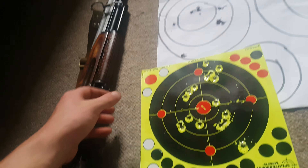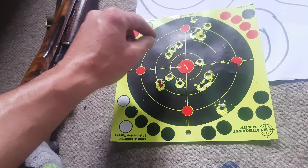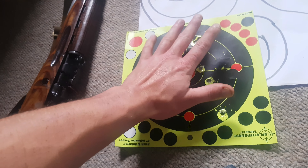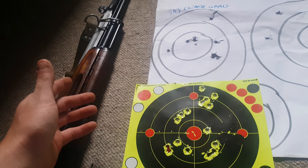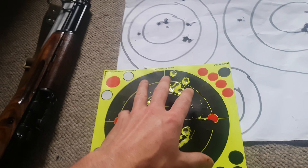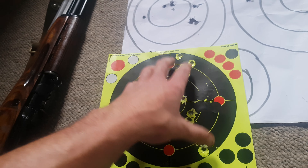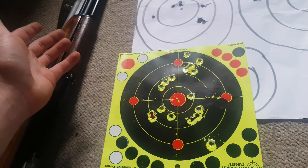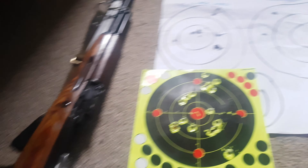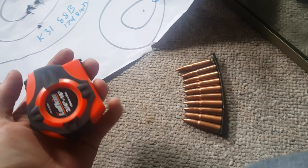I will link that video in the description — Riflechair is a great YouTuber who does great content, check it out. He didn't have quite as drastic a group shrink as I did, but hats off to him, he's a great YouTuber. Anyway, thank you very much for watching, bye.